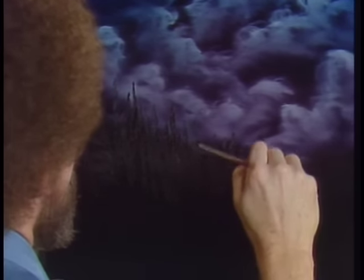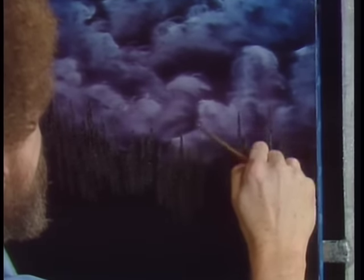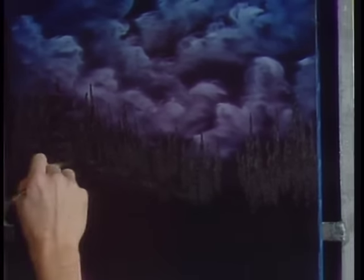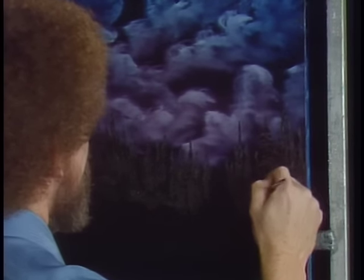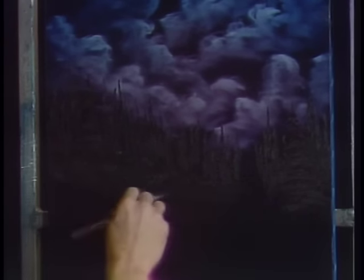Now let this come right down the hill here. Maybe over here there's a nice bigger one, some little ones beside it. This is your world so let your imagination go crazy — whatever makes you happy, you put in your world. Just about got a nice indication of a tree line back here now. Maybe here and there you want to put a little more detail in a few of these trees, and that'll indicate they're a little bit closer to you.